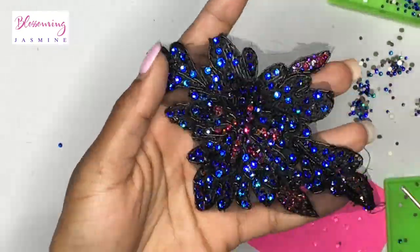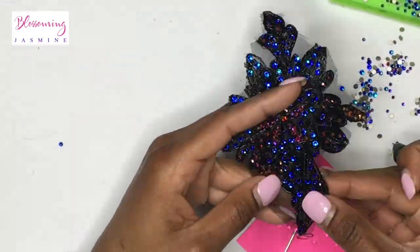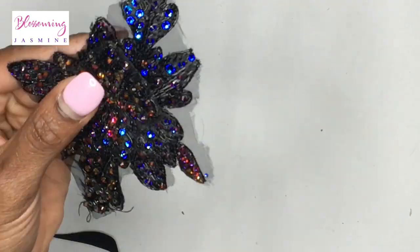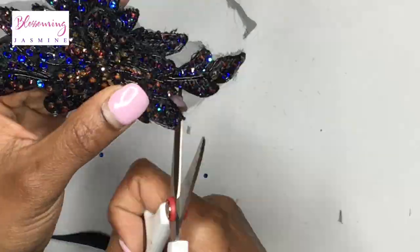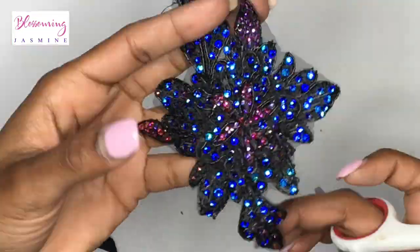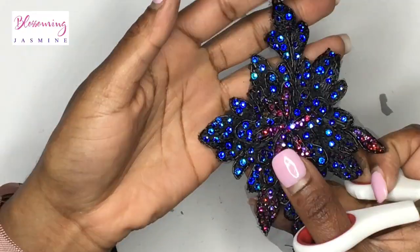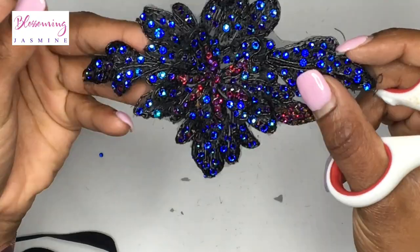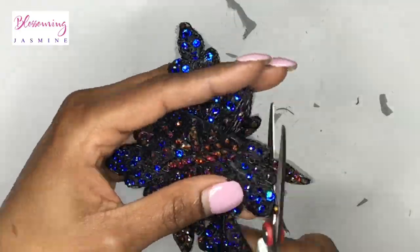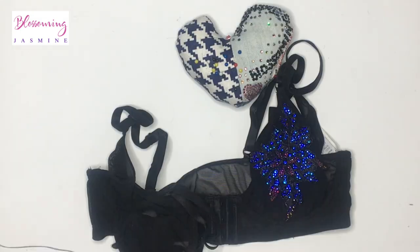Now that this applique is done, I'm going to push the stones into the fabric and into the glue, compare both appliques to make sure they're the same, and then cut the mesh around the applique so I can sew it onto the bra. The technique I use to sew the applique I learned from another YouTube video, which I will link in the description bar.